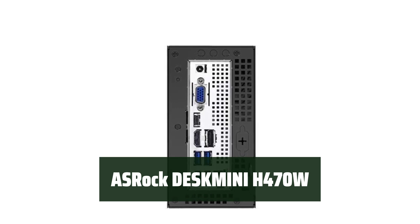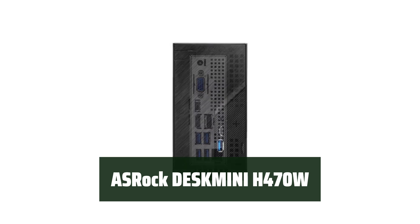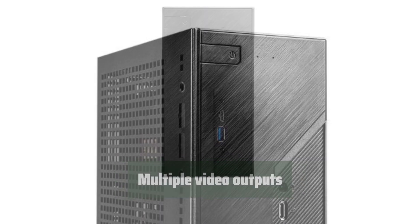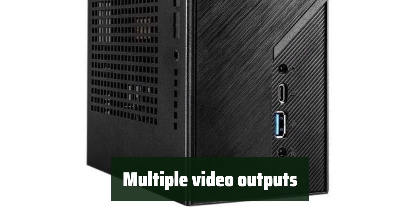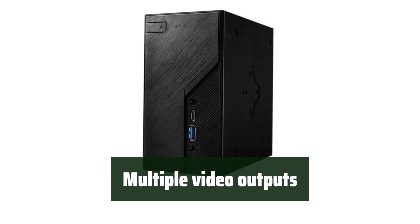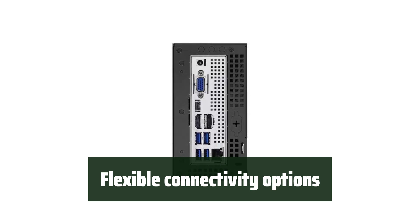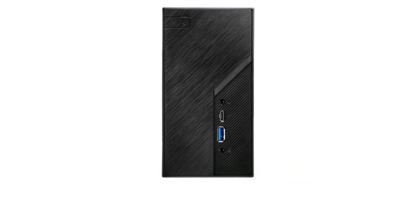Number 1: experience powerful performance with the ASRock DeskMini H470W. Its support for 10th–11th Gen Intel Core processors and dual DDR4-2933MHz SODIMMs ensures smooth multitasking and efficient performance. Connect multiple displays for enhanced productivity — it features 2x DisplayPort, HDMI, and D-Sub, providing flexibility for your display needs. Enjoy convenient connectivity with alternate-mode USB Type-C and USB 3.2 Gen 1 Type-C ports for seamless connection to various peripherals.